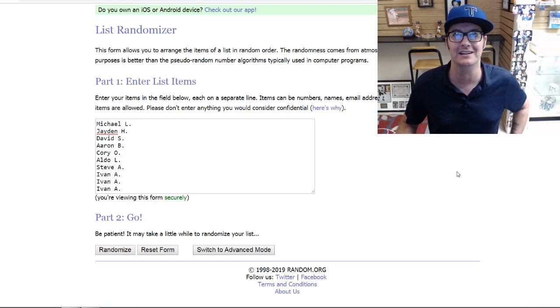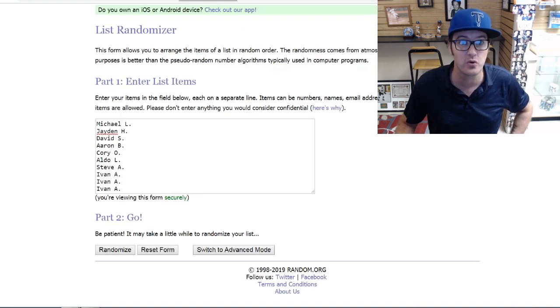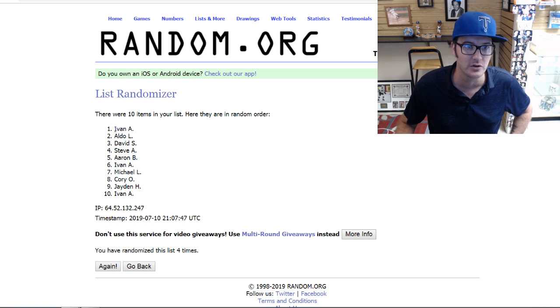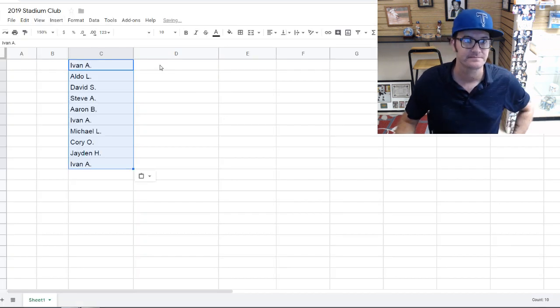Here's the list of participants in this break in the order they bought in, as usual. We're going to randomize that, but first we'll roll the dice to see how many times the list gets randomized. Rolling the dice — it comes up a four, so we'll do a quick four-time randomization. Here we go, one, two, three, and four. I'm going to copy and paste those into my spreadsheet which I already have set up.